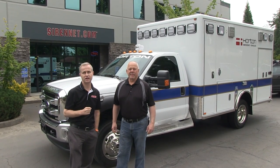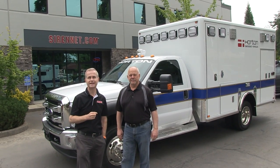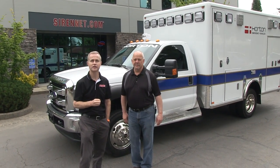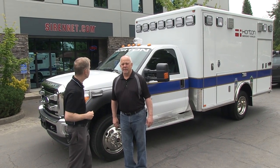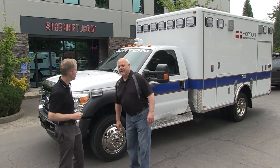Hi, I'm Stuart, and welcome to SireNet Television. We're here with Bob Lemieux from Professional Sales and Services taking a look at a brand new Horton Ambulance, and Bob is going to take us on a little tour. How's it going? Going good today. Good to see you, Stuart. Well, tell us about this brand new Horton you've got here.